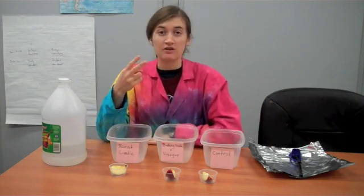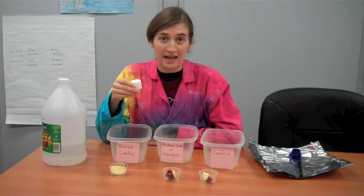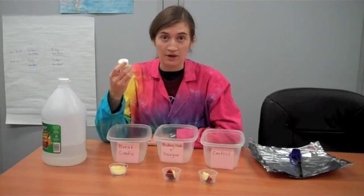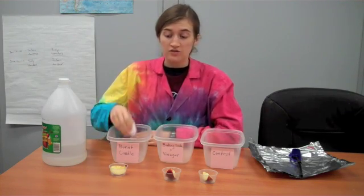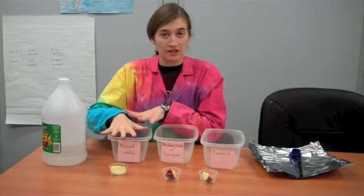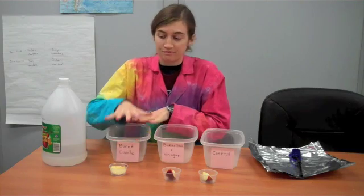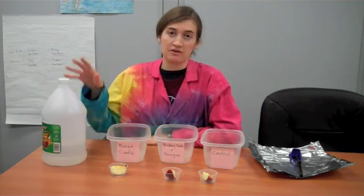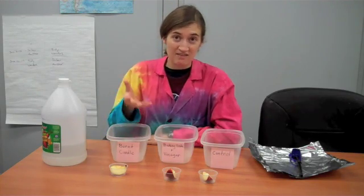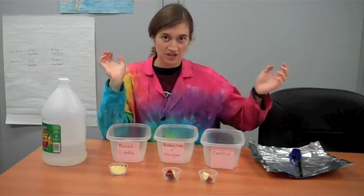There are two ways I know to get rid of oxygen that we've done here before. One of the ways is to burn a candle, because a candle needs oxygen to burn and it will go out once all the oxygen is used up. So if we can seal this container with a burning candle, it should eat up all the oxygen before it has a chance to mess with the apples. I also know that baking soda and vinegar can combine to make carbon dioxide, and since that's heavier than the oxygen in the air, if it fills up with carbon dioxide, it can chase the oxygen out.